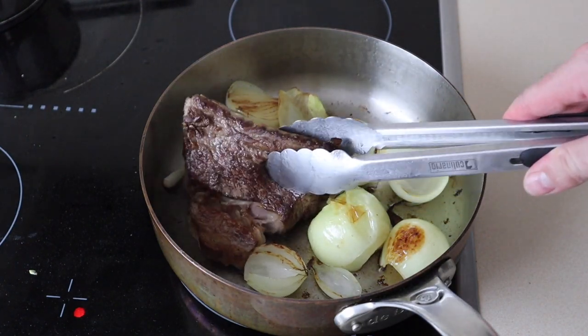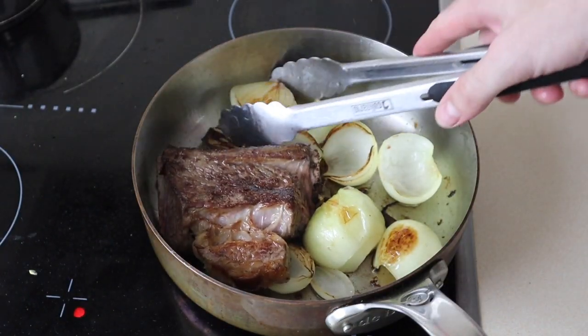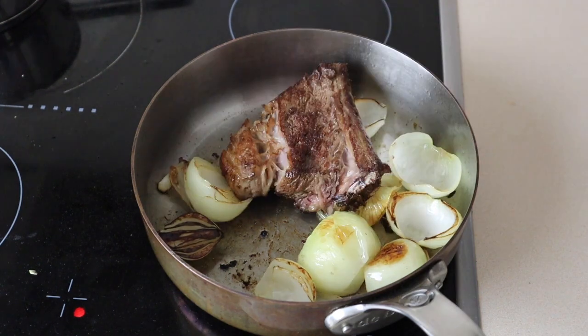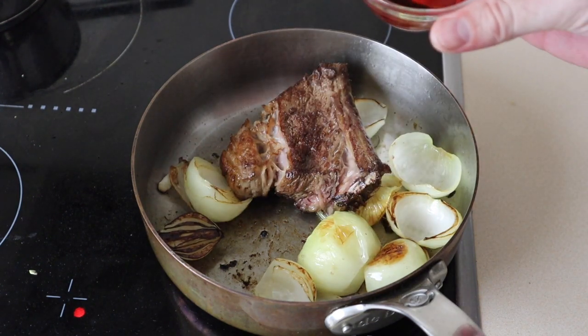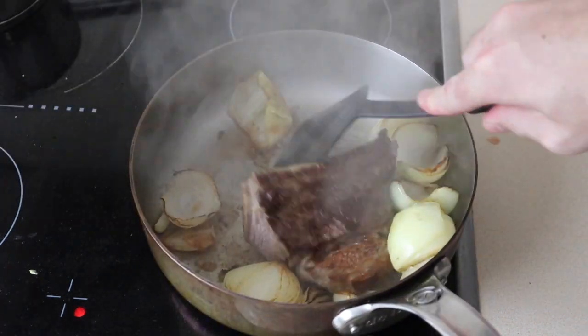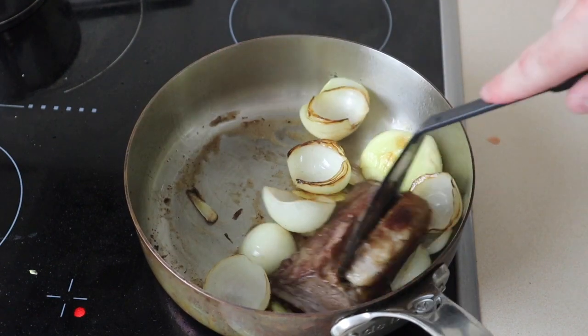Once you've got everything nicely browned off and crispy on your meat, just like that, and the onion's got some nice color on them, and you've got some nice little crispy bits on the bottom — you want to get your red wine vinegar, just pour it in and deglaze the pan. Get your spatula and just scrape up all those little bits off the bottom, as all those little bits are going to add to the flavor of this gravy.